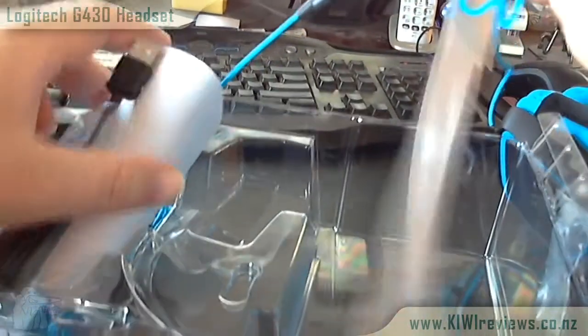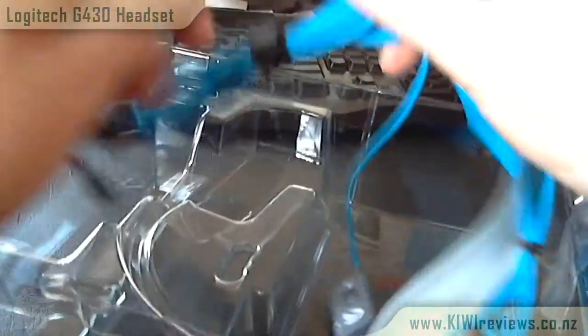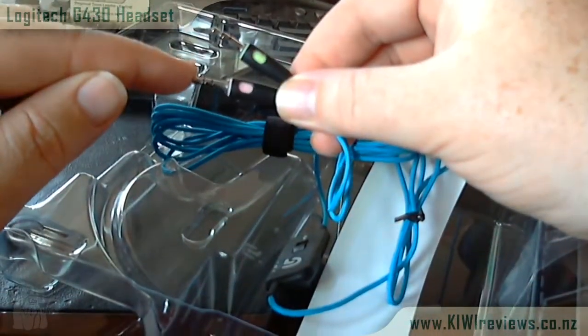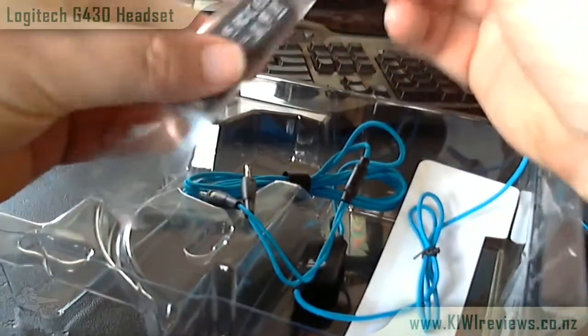It comes with a nice generous three-meter-long cord. The thing I really like about the cord is it's not just a plain cord — it's actually a stitched nylon, soft-feeling cord, which is really good. There are two 3.5mm sockets: one for headphones and one for the microphone.